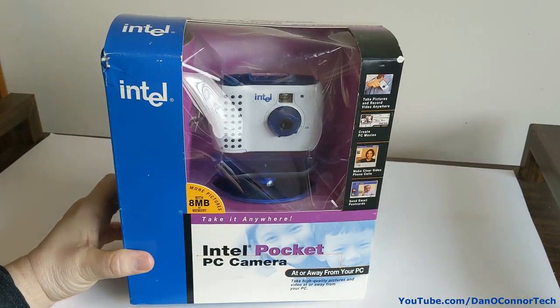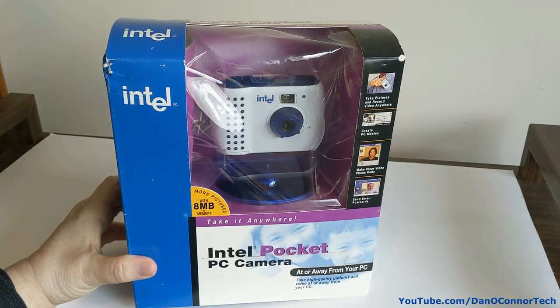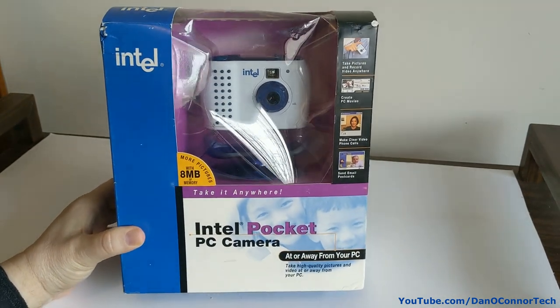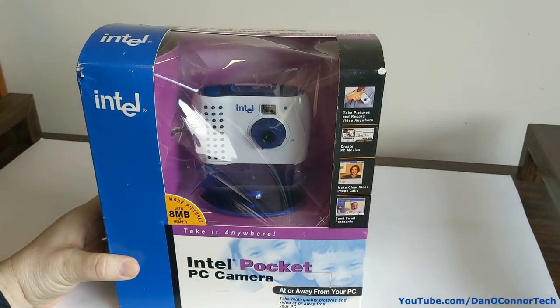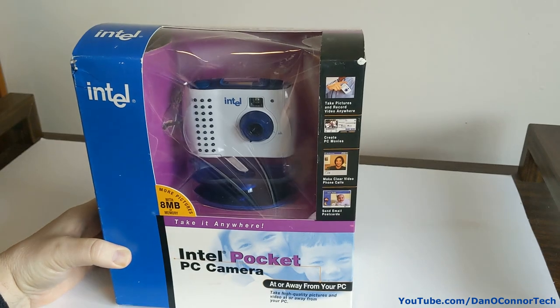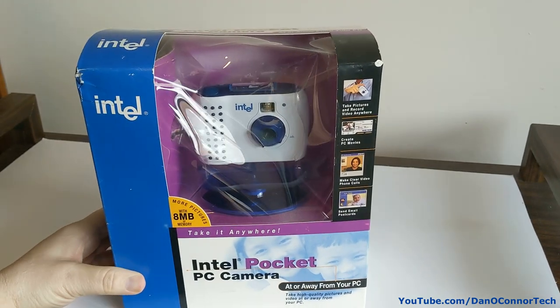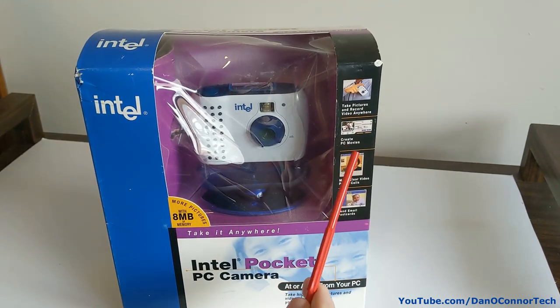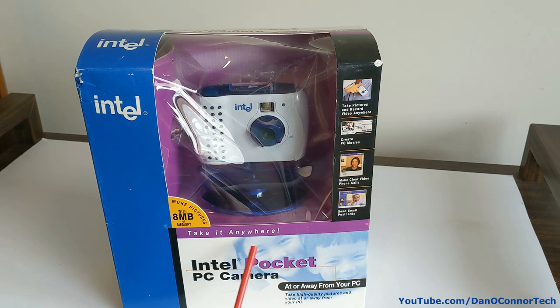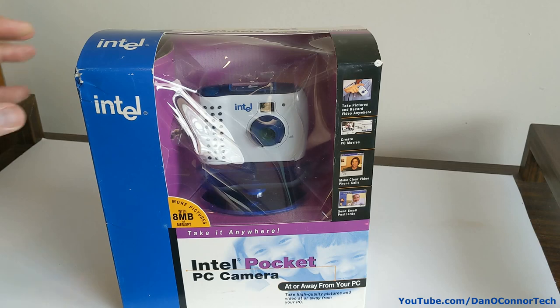Here's a vintage item — if you consider the year 2000 vintage — the Intel Pocket PC Camera. At or away from your PC, take pictures, record video anywhere, create PC movies, make clear video phone calls, send email postcards. Eight megabytes of memory — same stuff there.